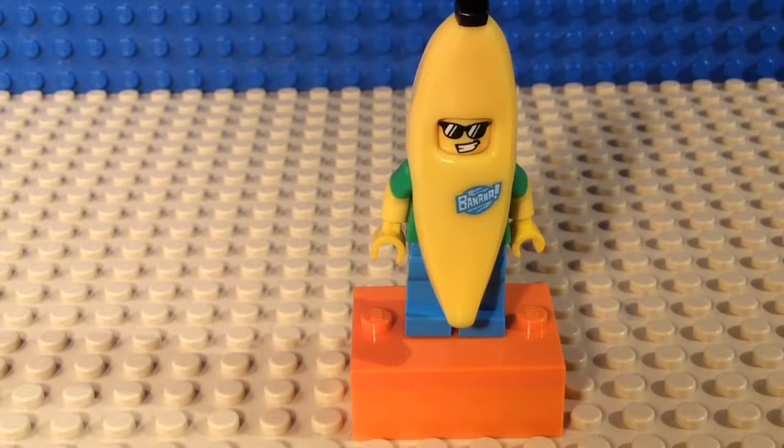Hey guys, what's up! Today I'm gonna be starting a new series reviewing LEGO minifigures. I'll be combining this all in iMovie, which is an app that's really helpful for editing videos. So yeah guys, let's get straight into this LEGO minifigure review.